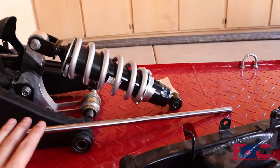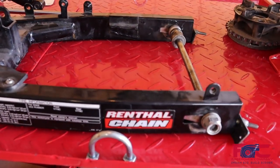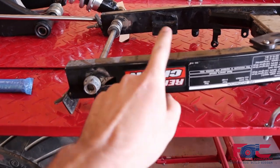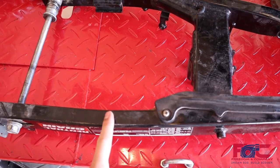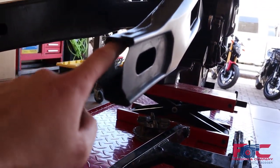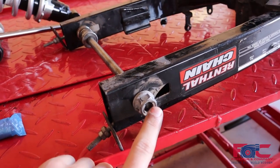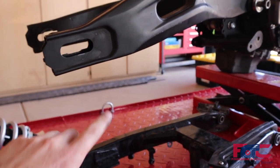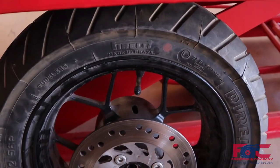We'll cut it to length and do all that. In order to get that to fit in here, our plan is to take our stock Grom swing arm — it has these straight sections, and if we cut it off right before it starts to bend, that square rectangular section actually fits almost perfectly inside the FZ07 swing arm. We'll use the stock locator, adjustment tabs, and alignment tabs off of the stock Grom swing arm, then weld and plug weld it into the FZ07 swing arm. This is already set up for a 12 millimeter axle, which is what our shafts are and what the stock Grom wheel uses.